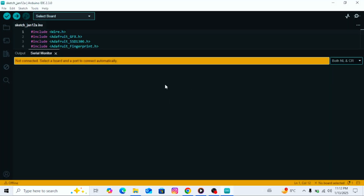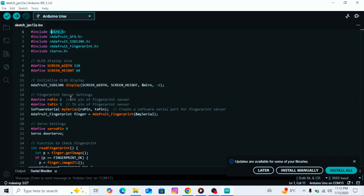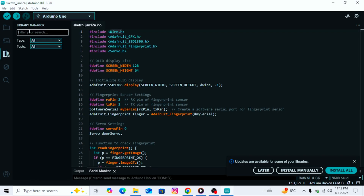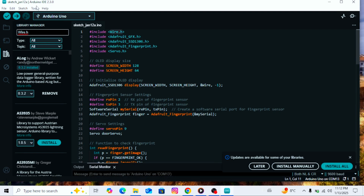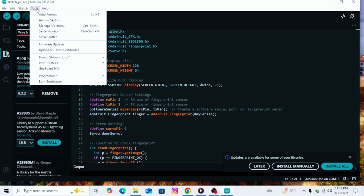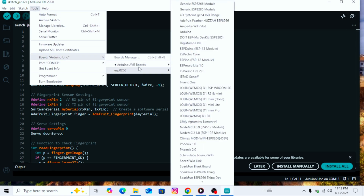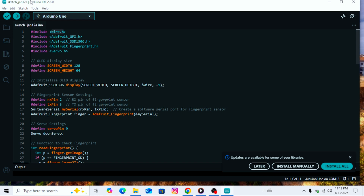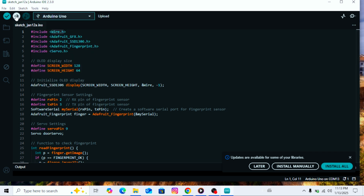Now that the fingerprint has been added successfully, let's move on to the main code. Open the main code file. At the top of the code, you will see that some libraries are mentioned. Go to the tools menu and click on manage libraries. Copy the library names mentioned at the top of the code and paste them into the search bar one by one. Install each required library from the search results. After installing the libraries, make sure to select the correct board and port. Click the upload button to upload the code to your Arduino. The link to the code will be provided in the description of this video so you can download it directly from there.